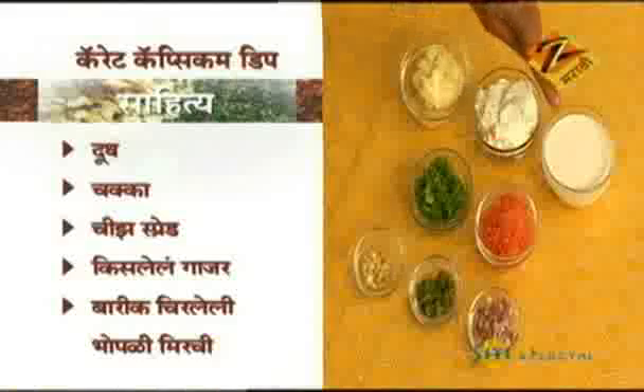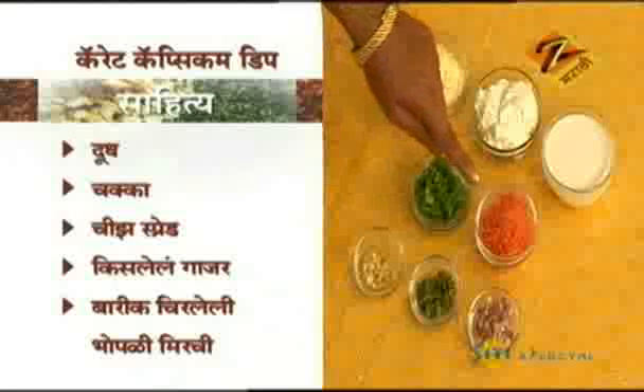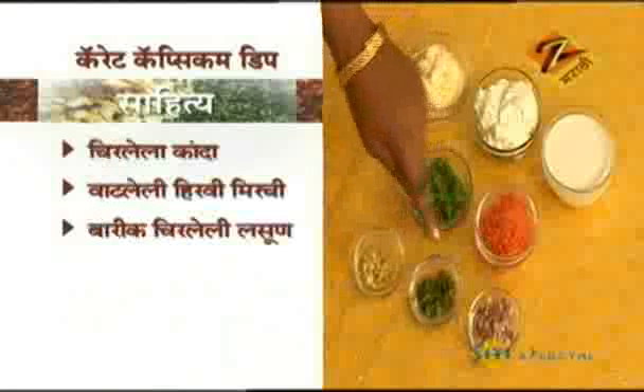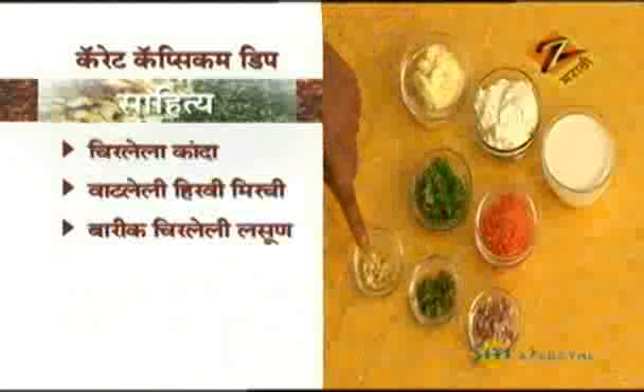What do you want to eat? Dood (milk), chakka (hung curd), cheese spread — grate it. Capsicum, kanda (onion), watleli mirichi (ground chili), barik (finely chopped).